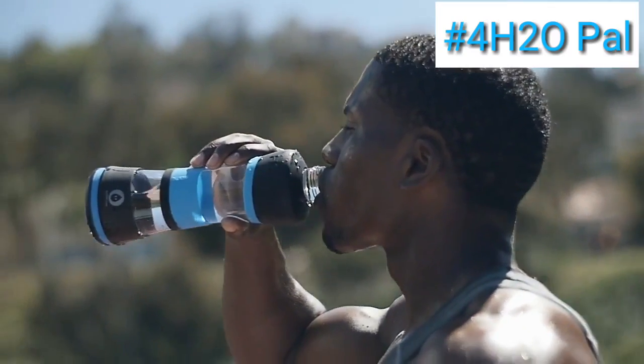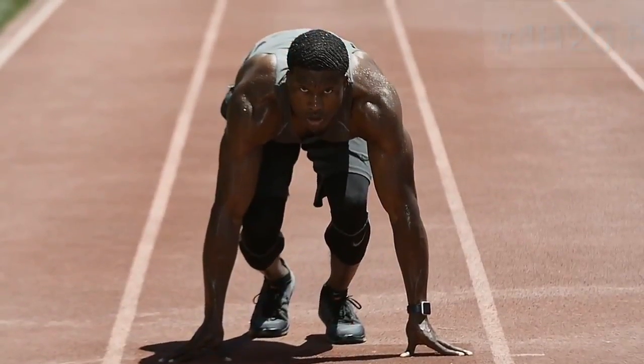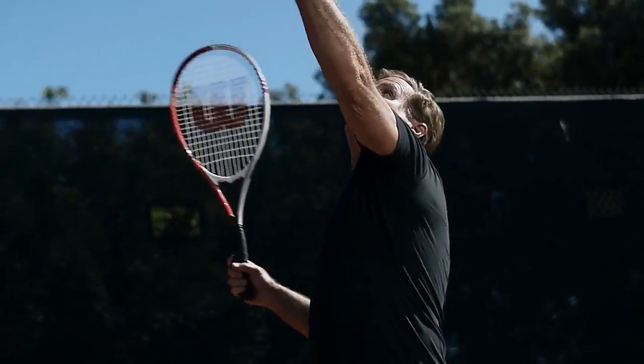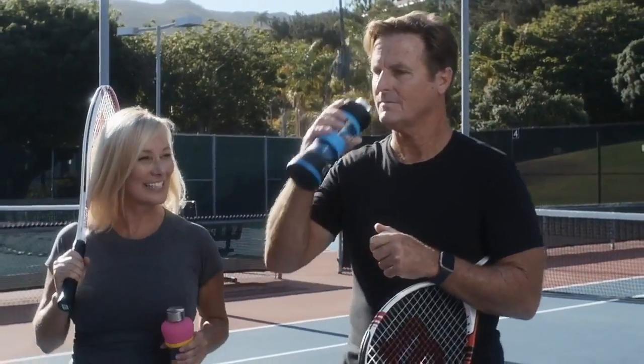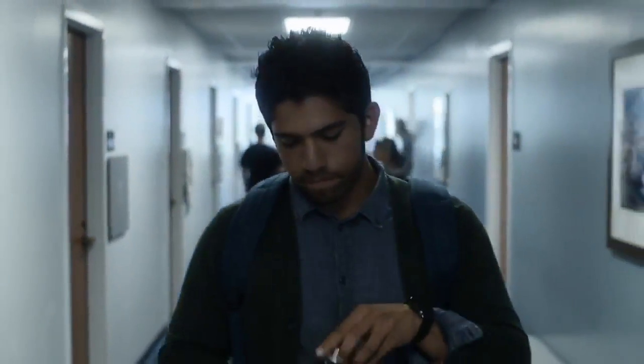Water — the essential element of life. It flows in all of us, through our veins and out our pores. We depend on it. No matter your age or lifestyle, everyone needs to drink water. But with busy schedules and work-filled days, staying hydrated is easy to forget. With H2O Pal, hydration is one less thing you need to worry about.